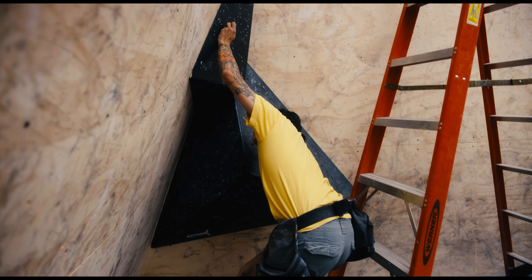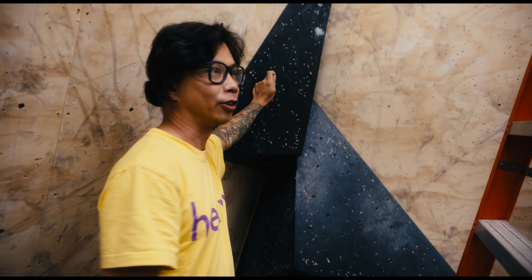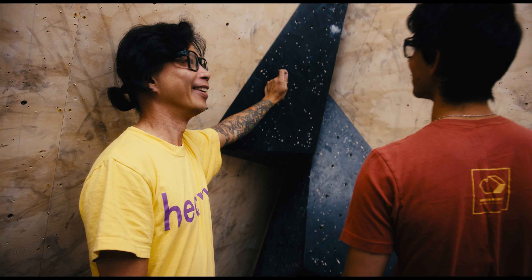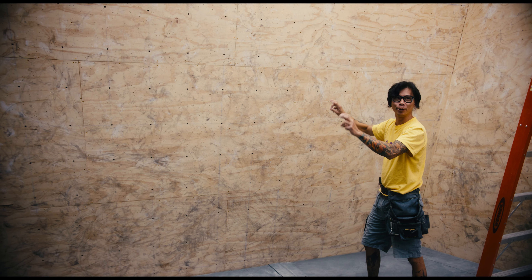I'm going to take these off and see. I'm thinking if we're going to do some sort of heel, we want a bomber heel hook, right? We'll get some dirty bomber holds. But if we bring a volume out, it would be even more bomber. I don't know where the last screw is on this one — it's probably behind this guy. So let's set the move here.